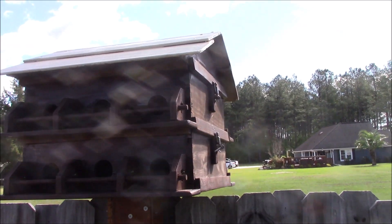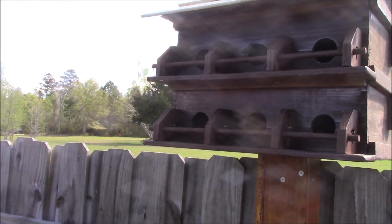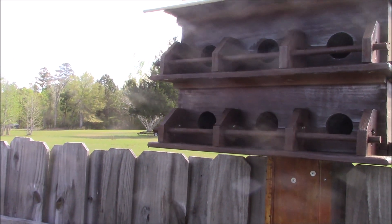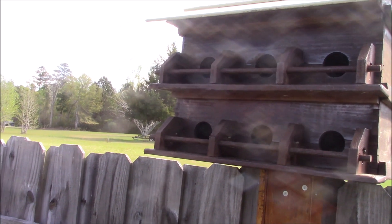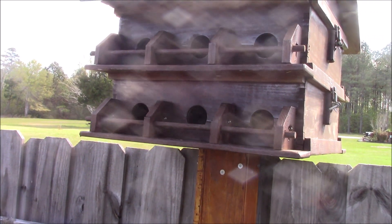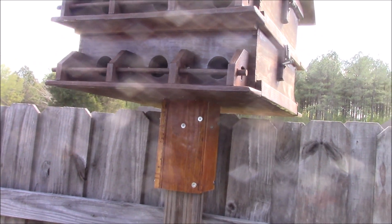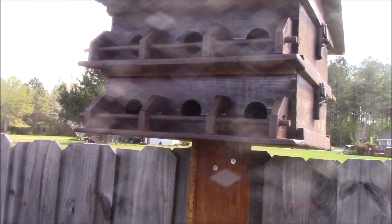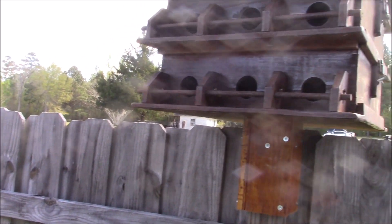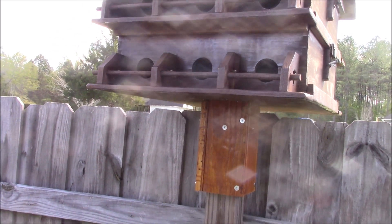This whole adventure started when I built this 12-unit birdhouse for Purple Martins. But I made the entry holes too big, and the whole thing is way too heavy to fit up on a Purple Martin pole. So I just turned it into a regular birdhouse. This thing was a total failure as a Purple Martin house.